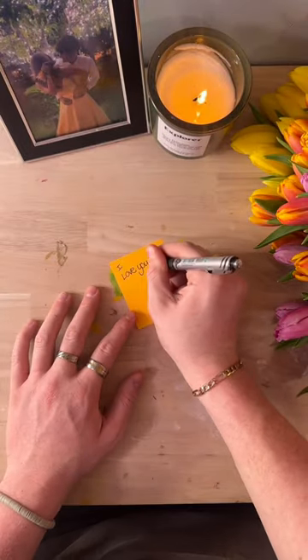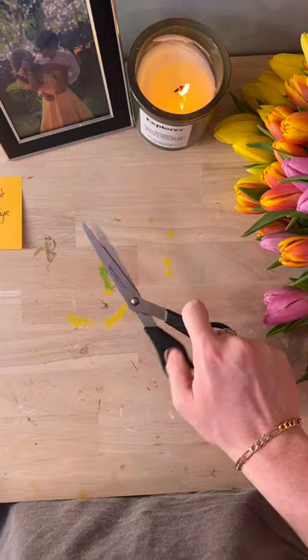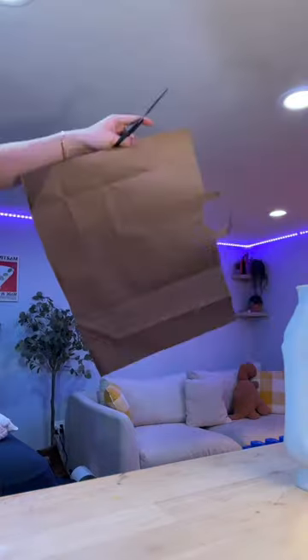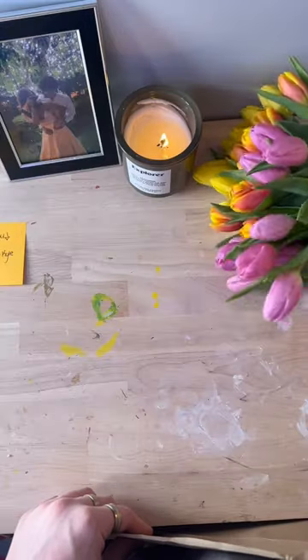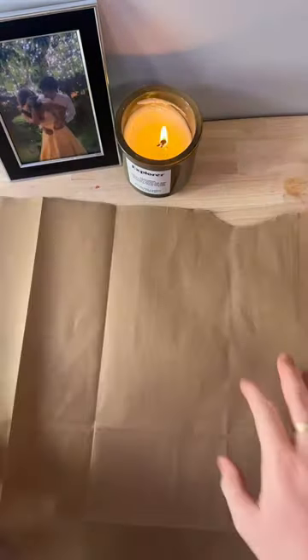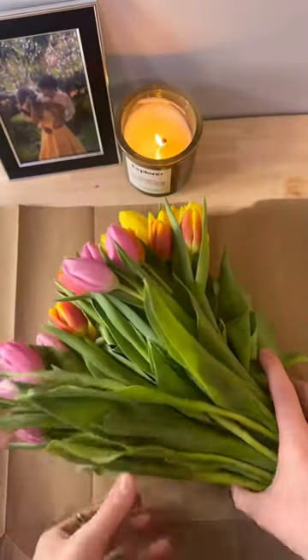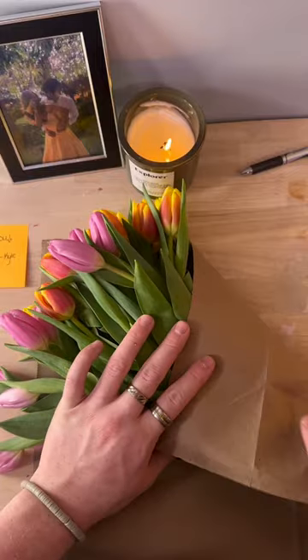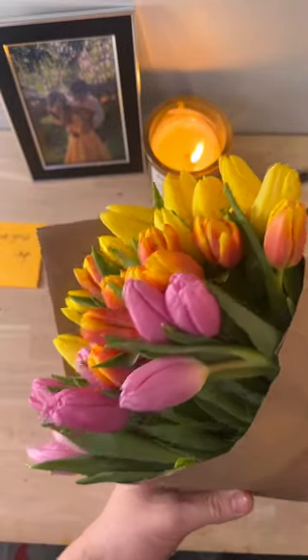I'm using a free paper bag I got from the grocery store and recycling it — cutting it into a square. You want to lay it flat on your table, then lay your flowers on top at an angle facing the point. Fold in one side, fold in the other side, then tape it closed. I am so happy with how these came out — I'm gonna go drop it off.